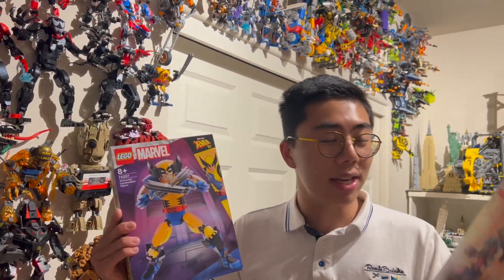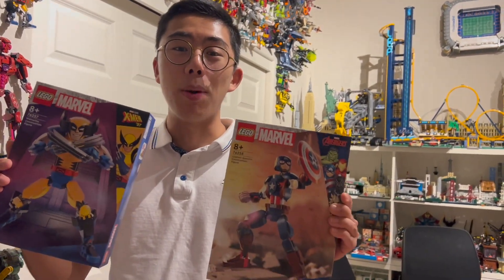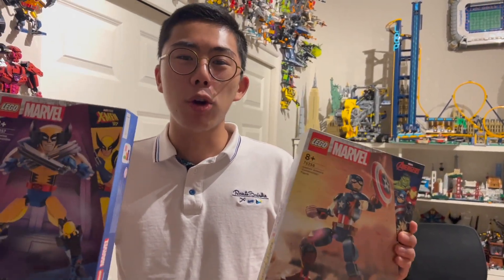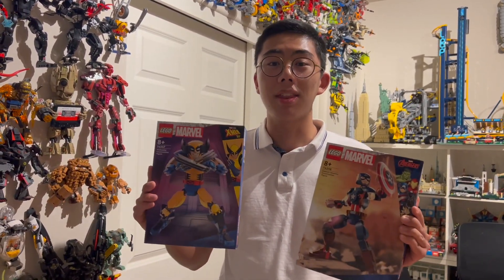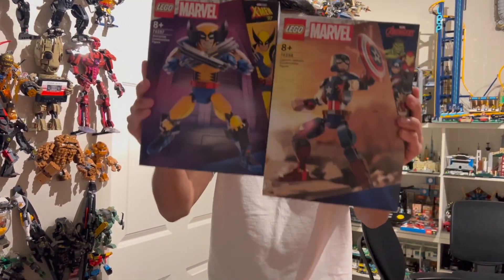We have Wolverine and Captain America. There is a Batman one as well. Unfortunately, LEGO did not send me that one early — they've just sent me the Marvel ones. So I figured why not take a look at these first, because I know folks are always really interested in what the future of construction is, and could we see an original LEGO theme like Bionicle come out of builds like this. I'm here to give my honest opinion on both these sets.